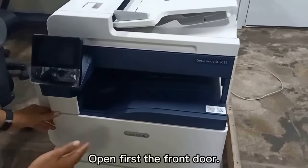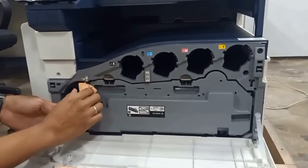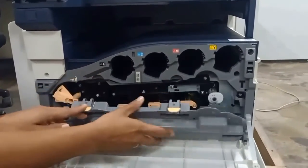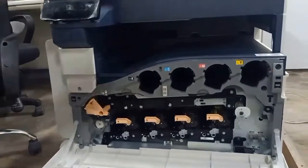Open first the front door, then unlock to remove the toner collection unit. This is the waste bin, so we will install the drum kit and cartridge.